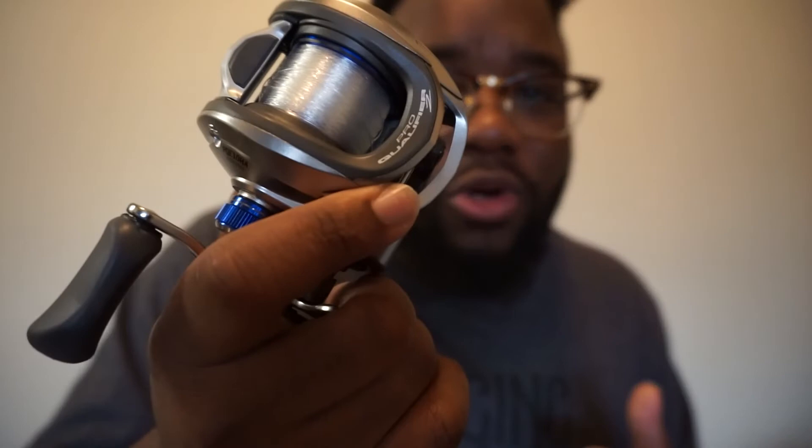Thank you guys for watching. I hope this helped you buying a reel, especially the Johnny Morris Pro Qualifier 2 — you really cannot get a better deal, I'm stressing that. Make sure you go out there, buy one, and support your local Bass Pro Shops. If you have the money, spend it on the Platinum Series and you're going to love it. It's not a Shimano, it's not a 13 Fishing, but it is a good reel for the money. Make sure you go watch my last videos.